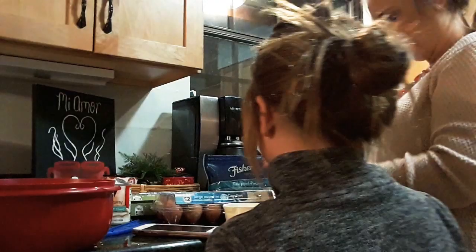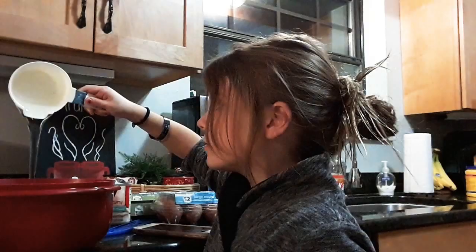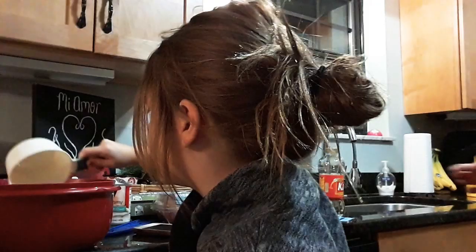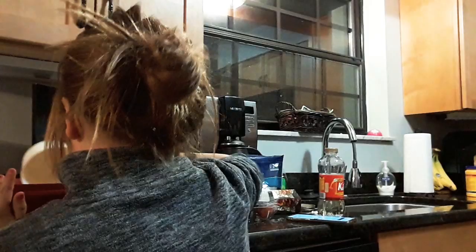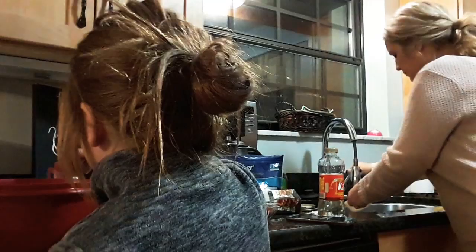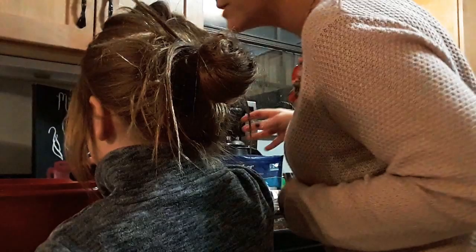There's three fourths of a cup of this — pour that in there. Add a little bit of salt. We don't want to add too much because we don't want it to be super salty. A little bit of vanilla — just pour in like one drop, then two drops. That was probably two. That was good. Perfect vanilla. It's going to taste better. And then we need two tablespoons of melted butter.